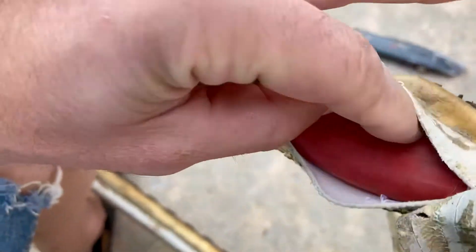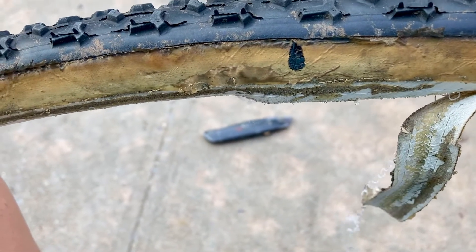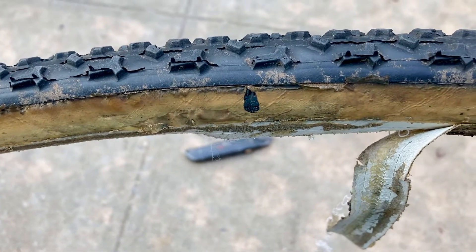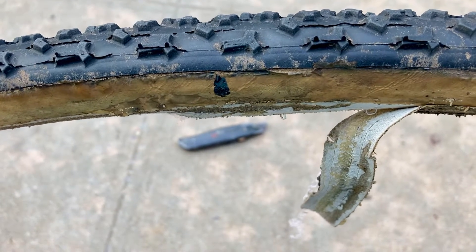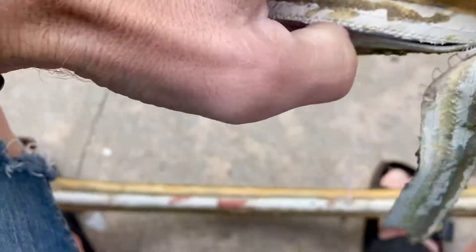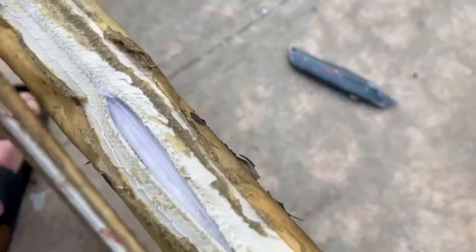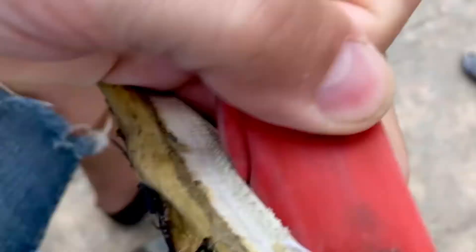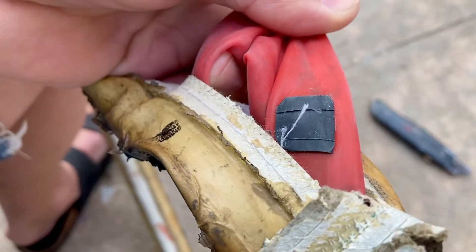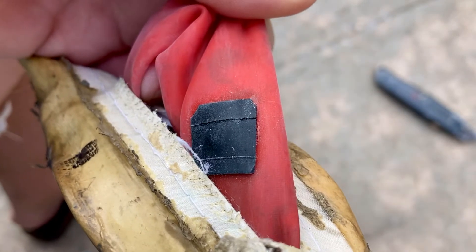Once you find the puncture, you use the standard patching process just as you would with any other tube. Apply glue on top of the area after you clean it and roughen it up with sandpaper. Here's the patch I made on this particular tubular tire — it's patched up nicely. I'm pulling the inner tube out in order to be able to patch it.